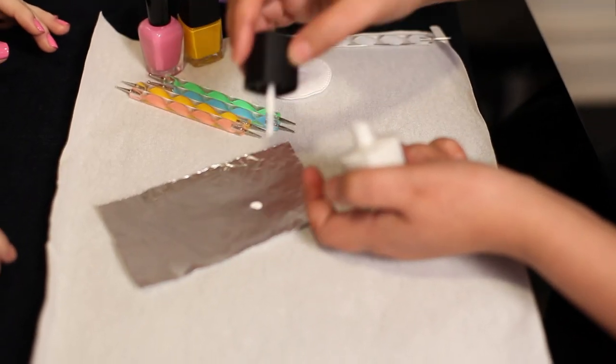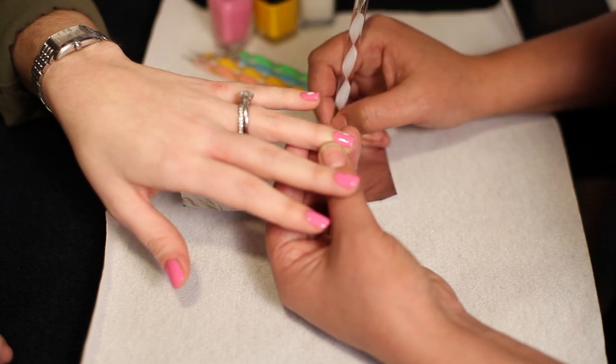Put a drop of white polish on your foil and grab your dotter tool. Get some white polish on your dotter and carefully place dots in a circle to create a flower. Wipe off your dotter tool with the polish remover on the cotton pad.